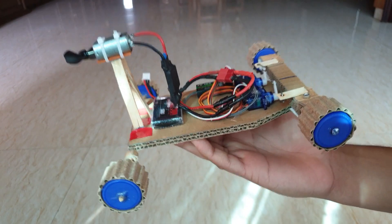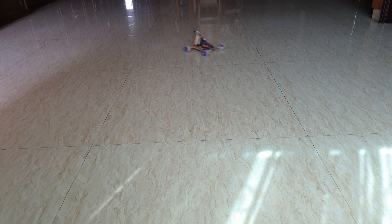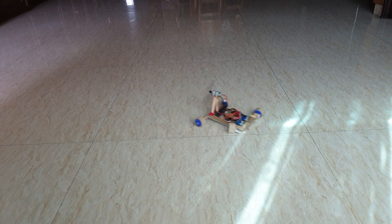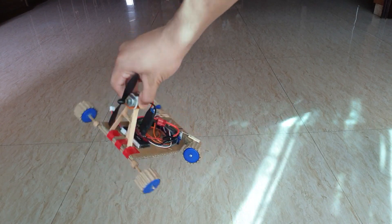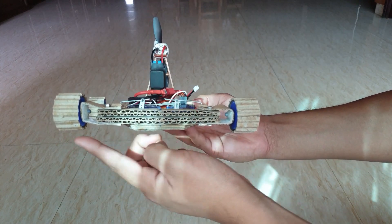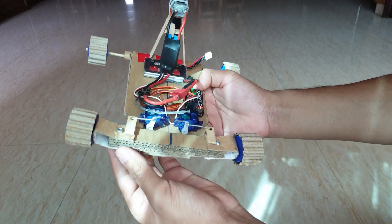All the electronics are functioning absolutely fine and the motor is able to thrust the car forward. Although I've added some additional height for the car wheels, the bumper area of the car still makes some contact with the ground, so there's still friction going on. One big problem with this model is that the cardboard piece connecting the front wheels to the body is very weak, which prevents the car from moving forward freely.